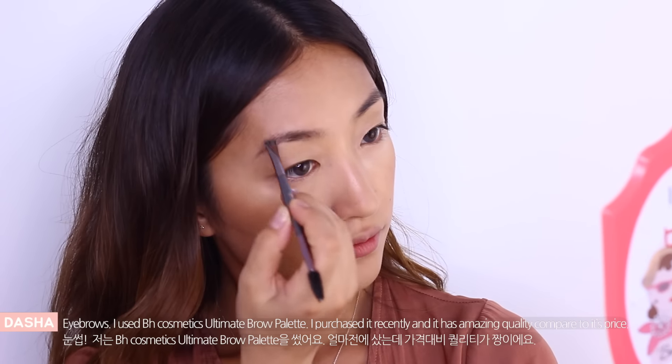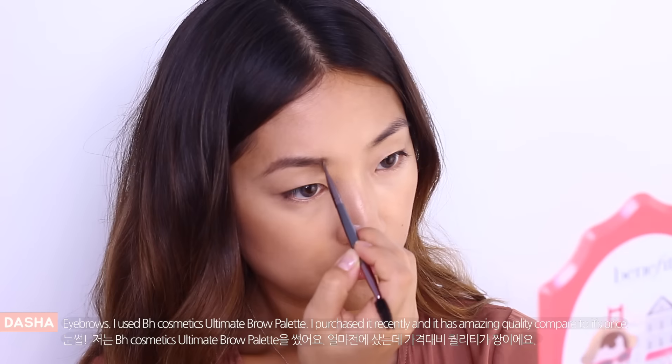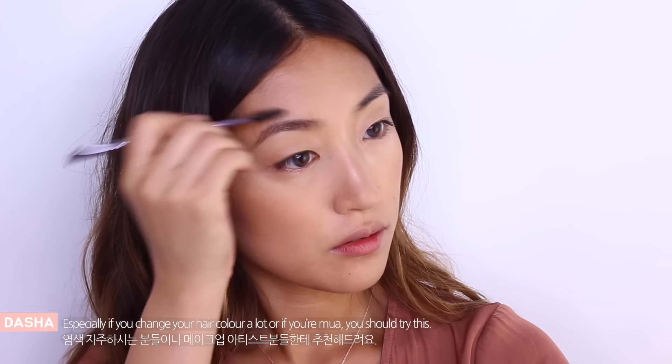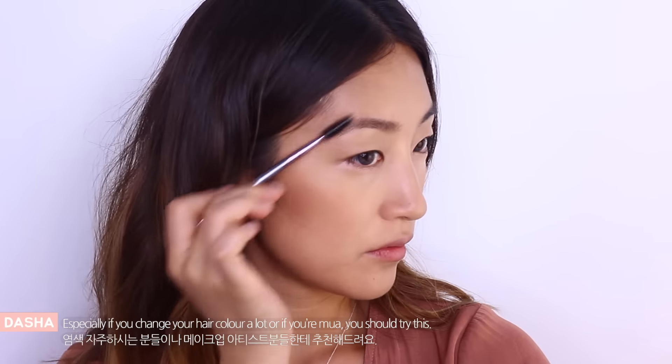Eyebrows. I use BH Cosmetics Ultra Brow palette and I purchased it recently and it has amazing quality compared to its price. Especially if you change your hair color a lot or if you are a makeup artist, you should definitely give it a try.